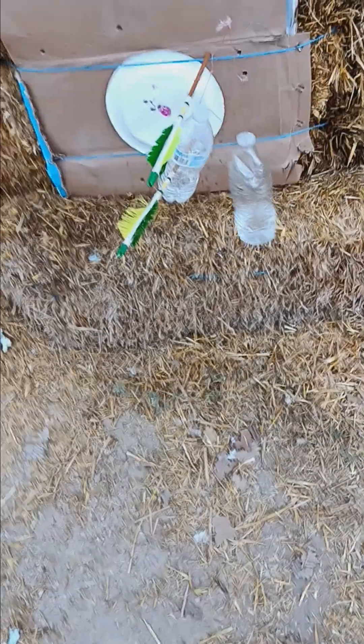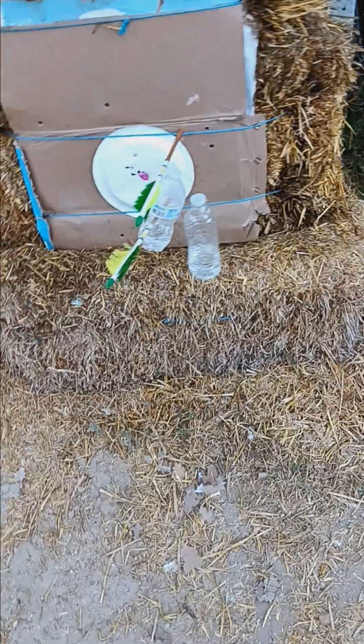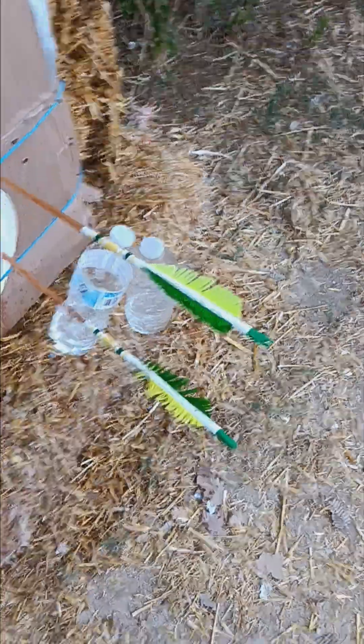Actually, let me correct that — this bow has enough power that I can throw two arrows out of it at one time. Sometimes I can bust two birds with one shot basically. Let me try again here. This bow has enough power that you can shoot two arrows out of it at once.